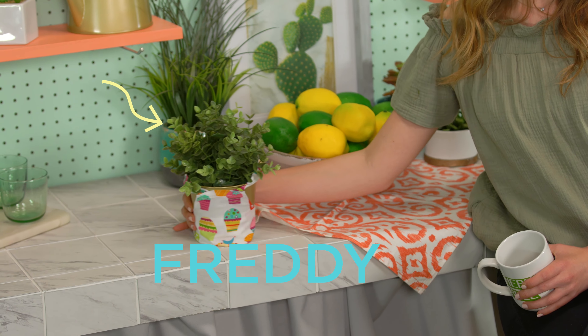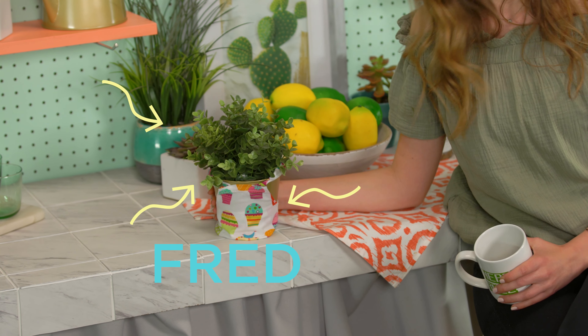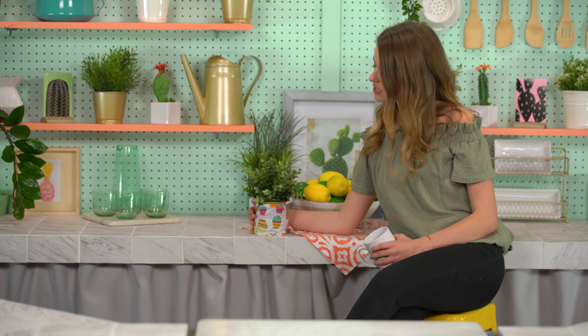No bread? How do you have a sandwich with no bread? I'll show you how to have a sandwich with no bread. I do have a sous chef that's gonna help me out with that. His name is Freddy, Frederick, Fred, whatever you want to call him. He's a great help, and we're just gonna jump right into it. What do you say? Let's do it.